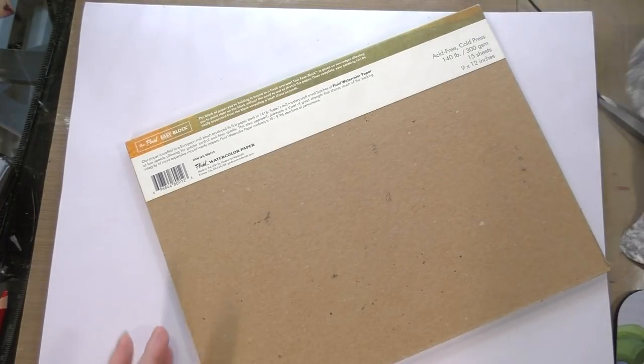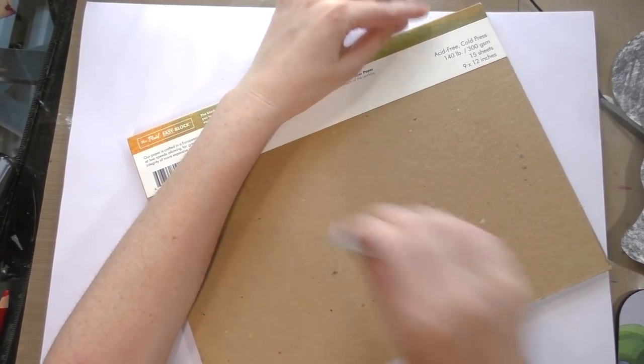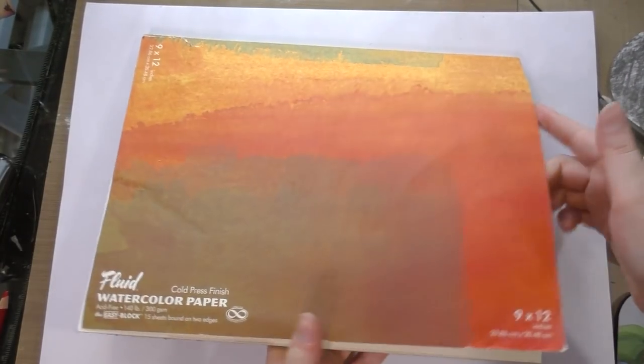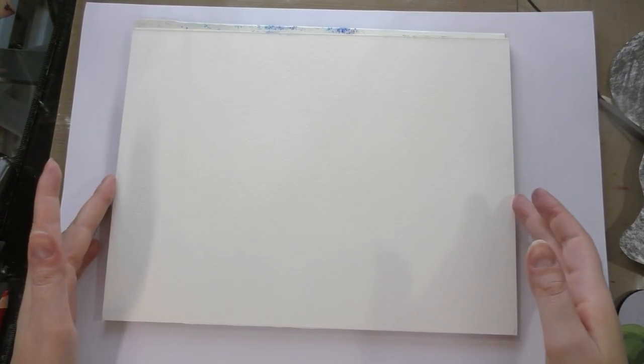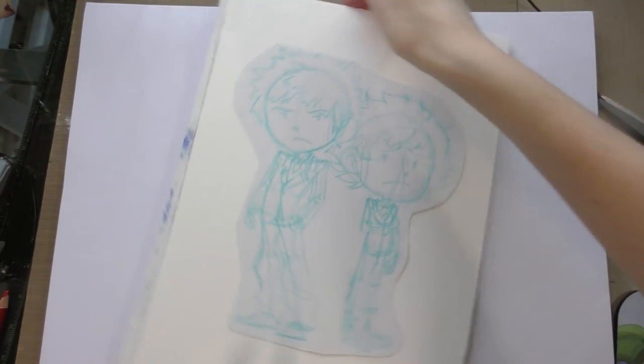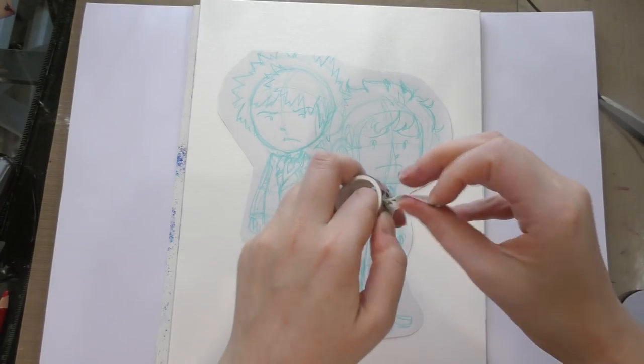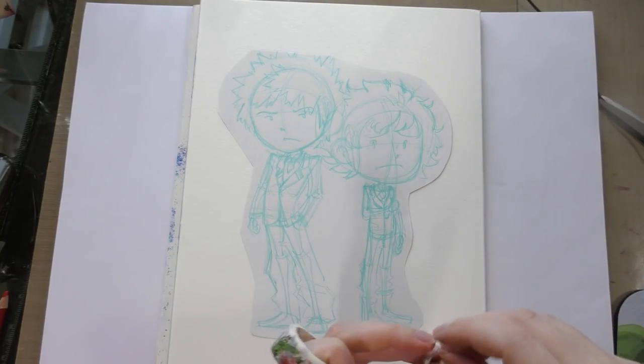Now that we've got the back covered, I'm going to go ahead and erase this because I don't need it. Flip it over. We've got our nice clean paper that's already bound on two sides so we don't have to stretch it. I think I want this orientation, and then I'm going to tape it down. I like to use washi tape for this because it tends to be low tack and it's not really going to tear up the paper surface.